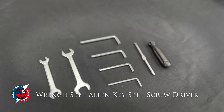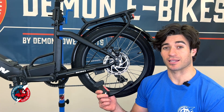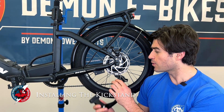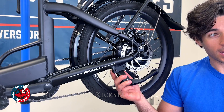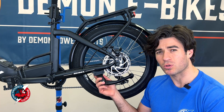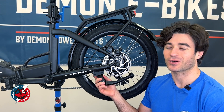The first thing you're going to want to install is your kickstand. If you notice, your kickstand has two holes on the top — those two holes also match these two holes on the bike's back left flap. You're going to place the kickstand and match those two holes with each other. With those two holes aligned, you're now going to put in the screws that were inside your kickstand package.